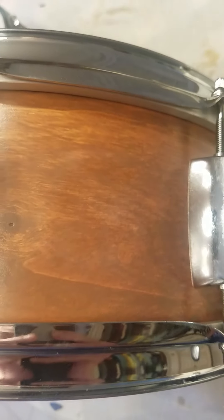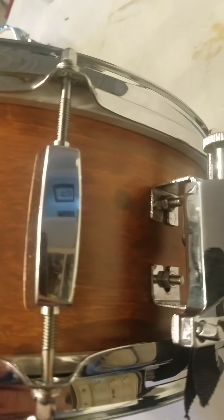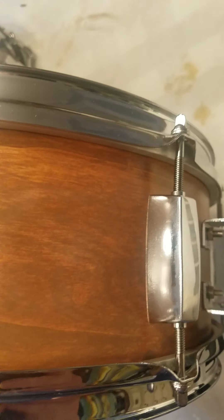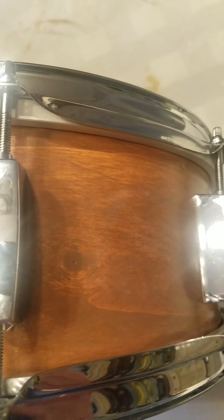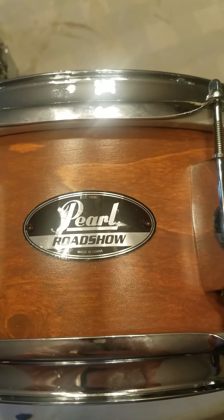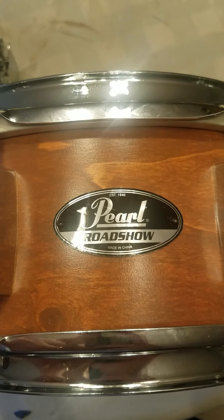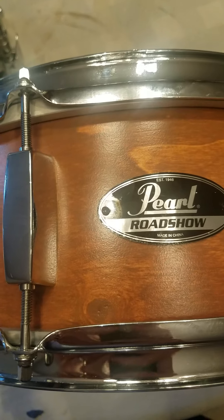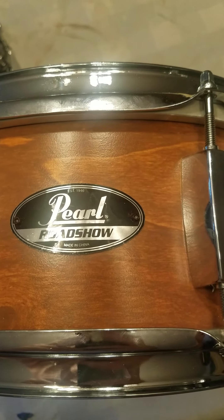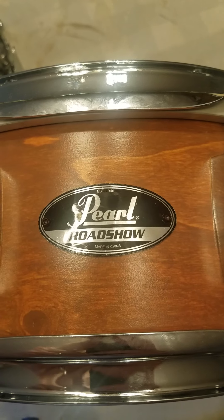As you can see it has come up pretty nice and I am really pleased with the way it has come out. It is pretty unique, a really nice finish, and something a little different to the usual Pearl Roadshow wraps. Very nice.